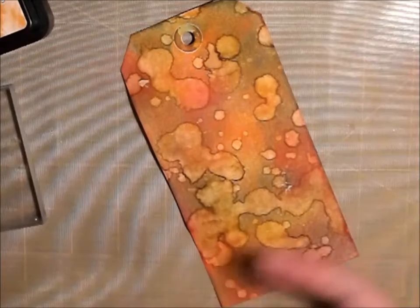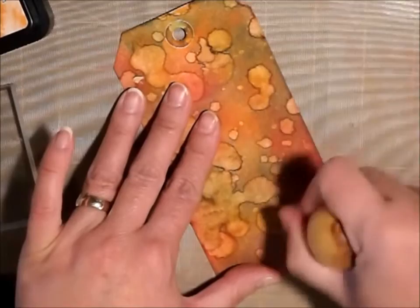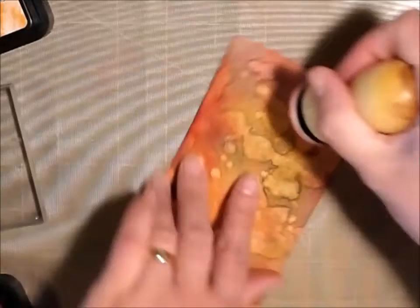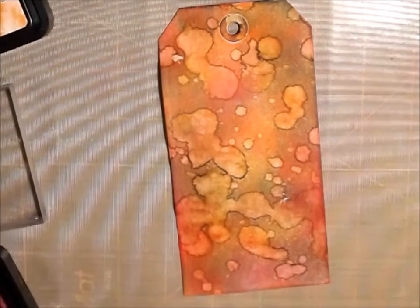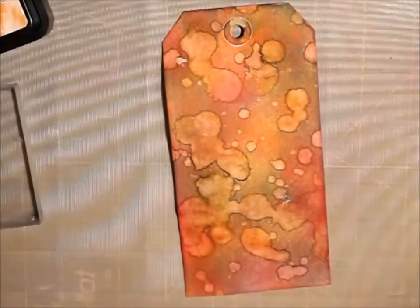I'm going to come back with a little bit of the pink and just kind of highlight just a few of the little water droplet areas, kind of add back some color. How pretty! I love that — it looks really distressed and it's just a fun little technique.